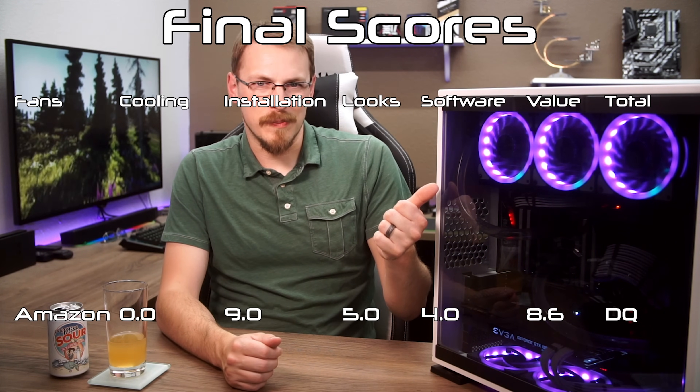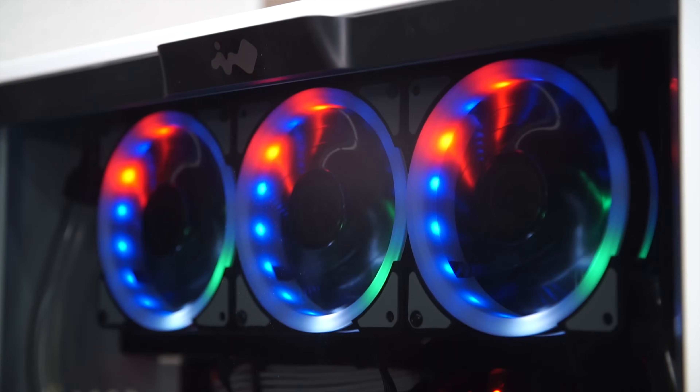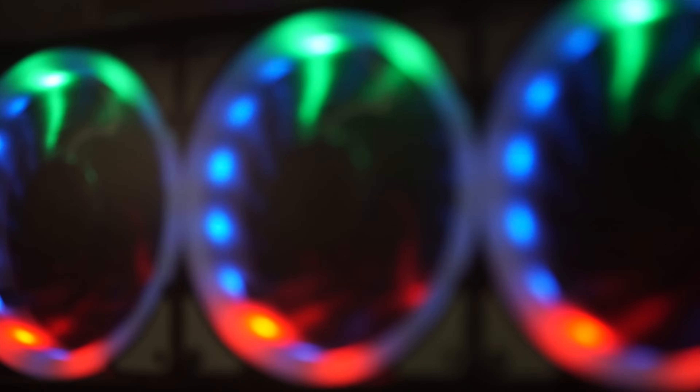In last place — I disqualified the Amazon Specials, because they could not keep my system under 92 degrees Celsius in AIDA64. I stopped testing because the temps just kept climbing, whereas the next highest temperature recorded in the same test reached just 79 degrees Celsius on all the other fans. Don't use these on a water-cooled system — I don't recommend using these on an air-cooled system either. Maybe they make sense for a very low-powered build like a Pentium-G or Ryzen APU that you're looking to spice up, as they do only cost $74. But they're terrible fans.